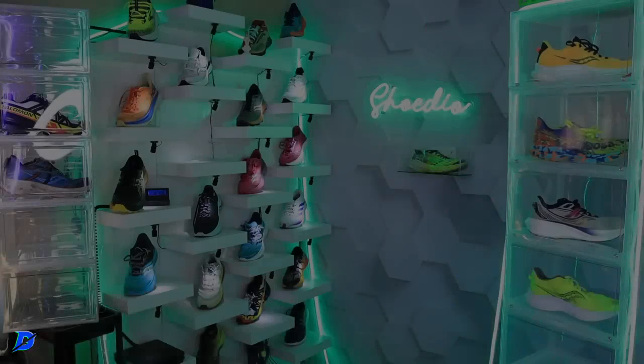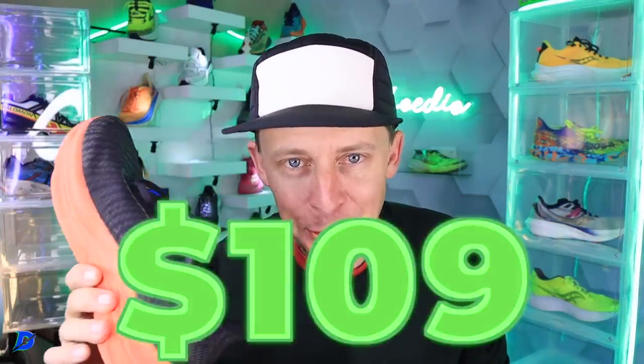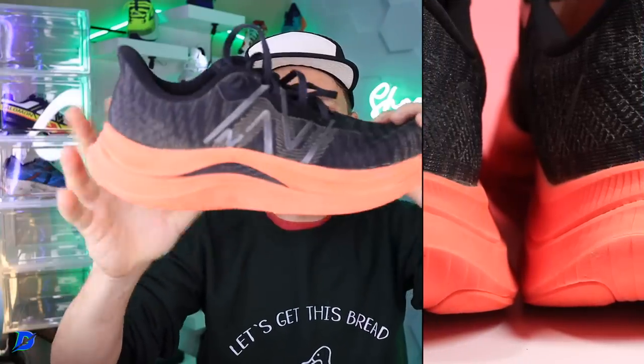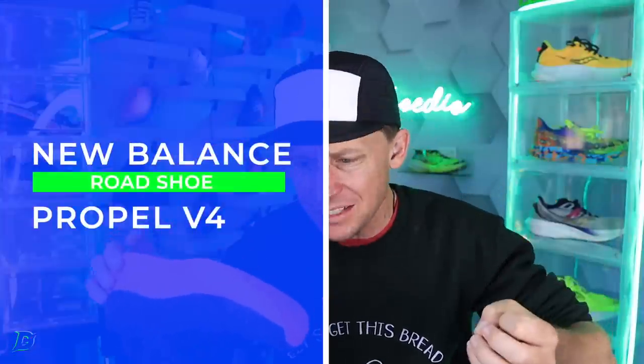If you've only got a hot minute, go buy this shoe — $109. Thank you New Balance for keeping your prices in check in this current economic state. To boot, you get a TPU plate inside that midsole, meaning you're going to get a better toe-off, a little springy ride, a more responsive ride.